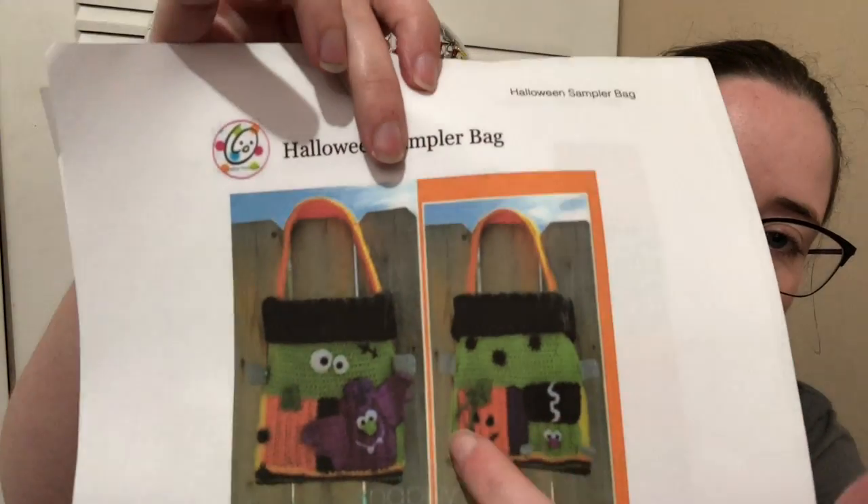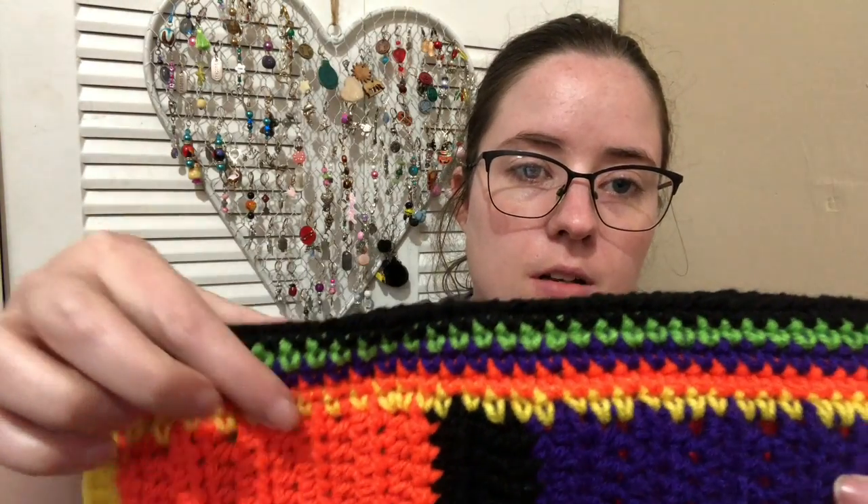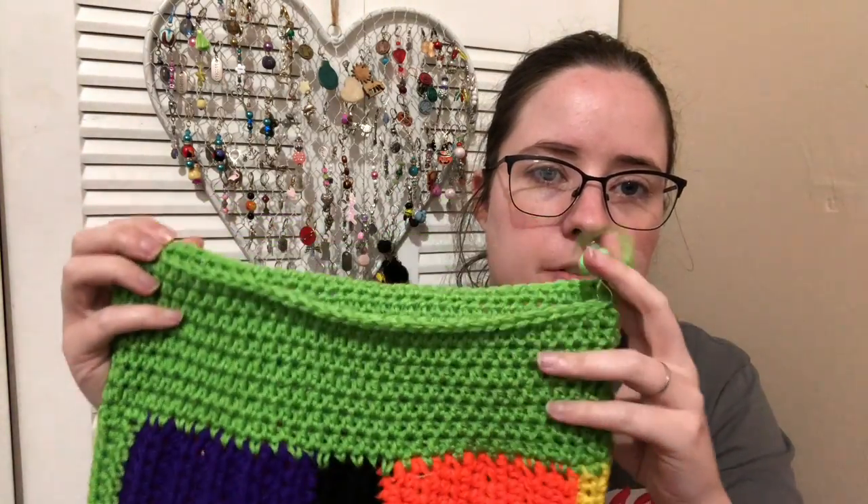I sat down and worked on it this morning a lot before Jesse woke up. I had like an hour and a half before he woke up, so I was just working my way on it. Last time you saw it, it was just a strip of colors where the little characters will be. This morning I finished the bottom, which is adding these few rows of color and then the black, and then you leave a long tail to sew it up so it's like a bag, and then I attached the green to the top and I'm working on the green.